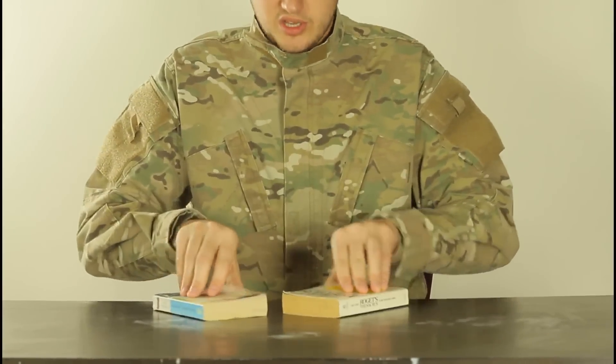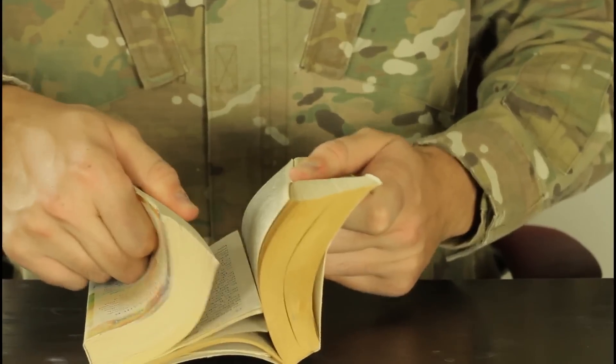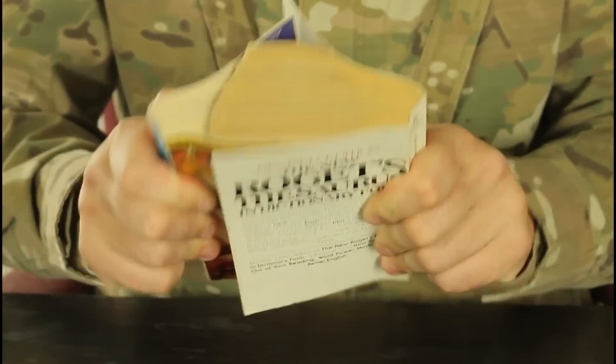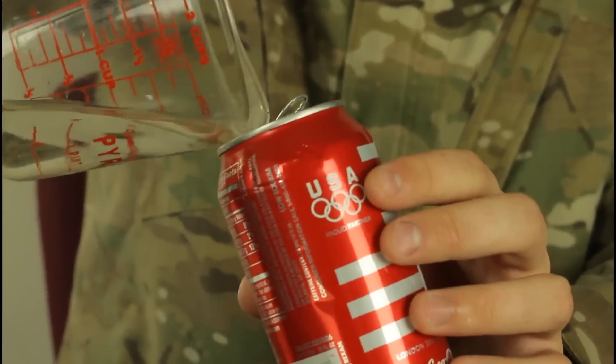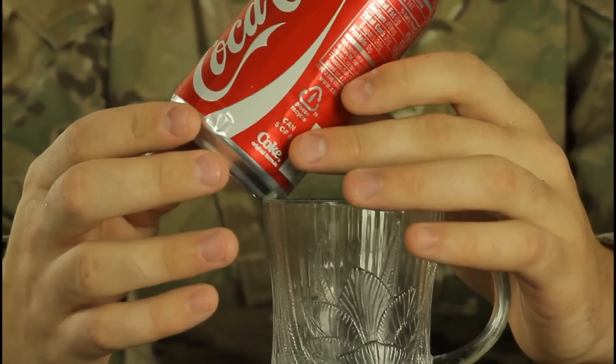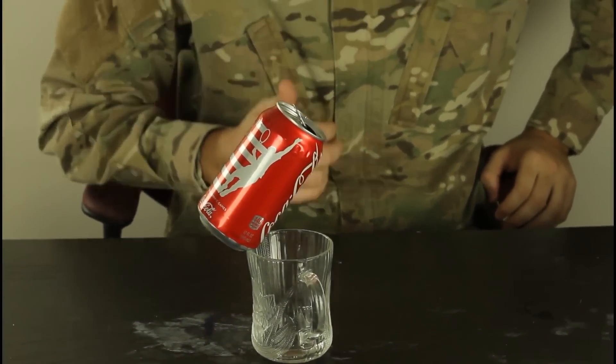Two similar books. We're gonna interweave them like that — couple pages there, couple pages there. To pull them out, it's not gonna work. We're gonna need half a cup of water. Pour it in the can, and then we're gonna balance it on the rim of the glass. Took me a couple minutes, but we finally set it up like that.